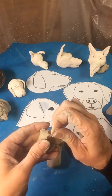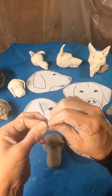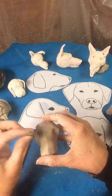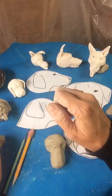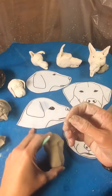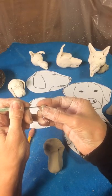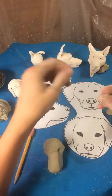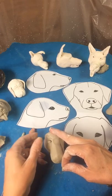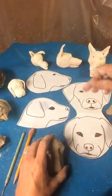Roll a little ball of clay, smaller than a pea. Looks about right. Now I'm going to take a needle tool and cut this in half, and that's going to make this almond shape right here. Dip it in water and add it, going horizontally, as it is here.